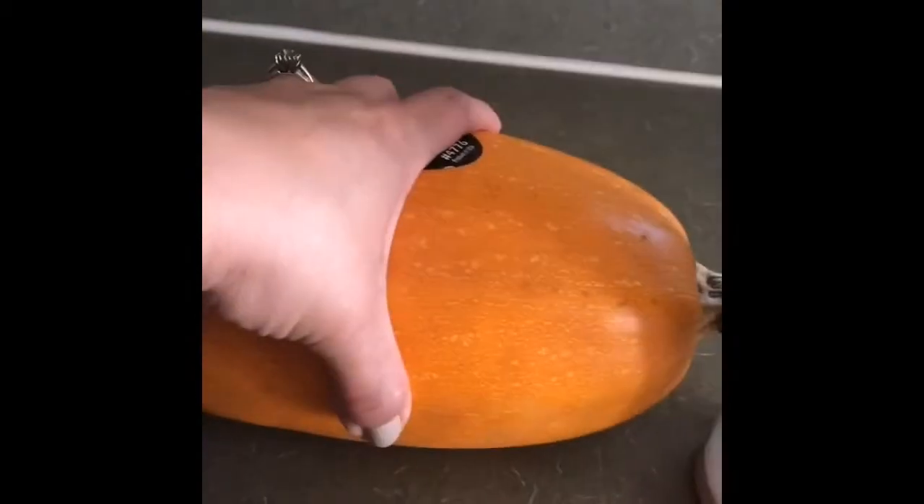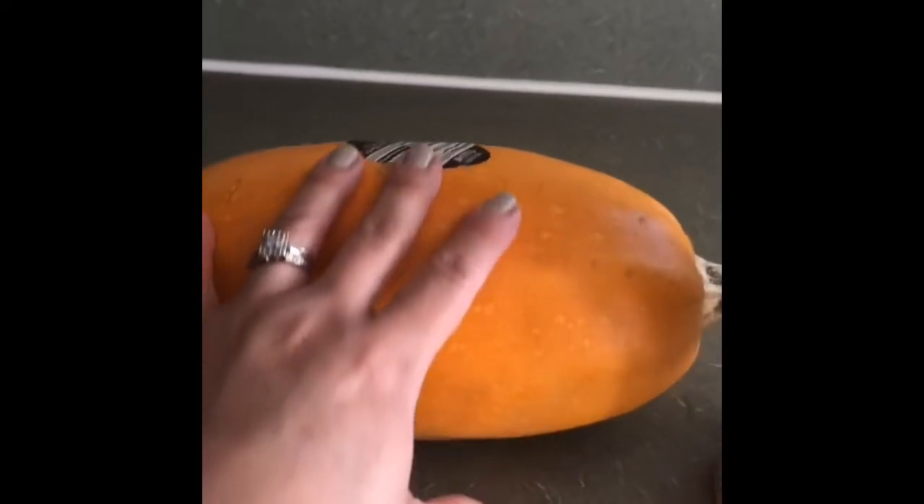Déjenme mostrarles y hablarles un poquito de esto. Esta es la calabaza, como pueden ver, dice 'Orange Spaghetti Squash'. Esta es la calabaza con la que vamos a hacer la pasta.